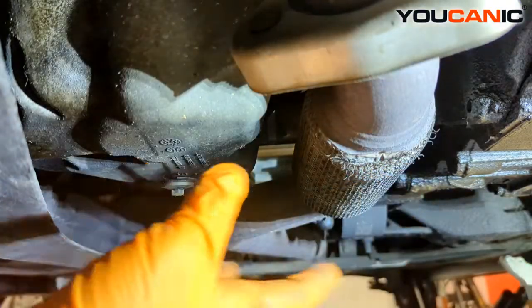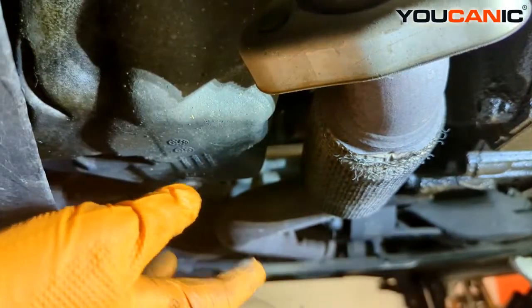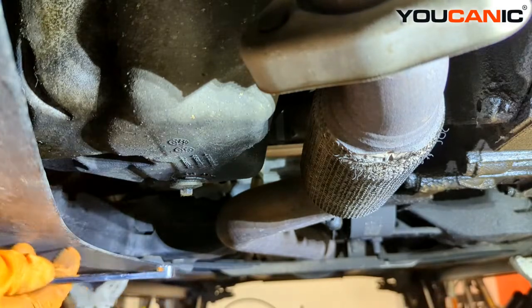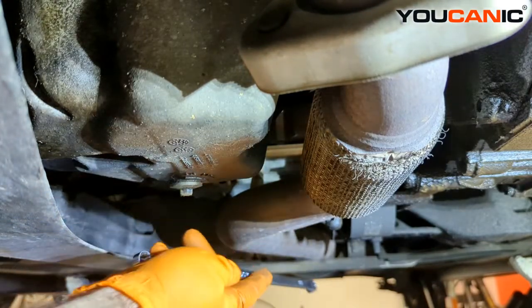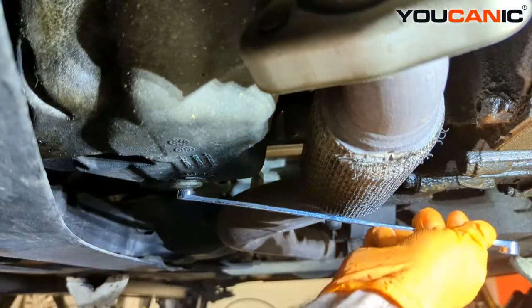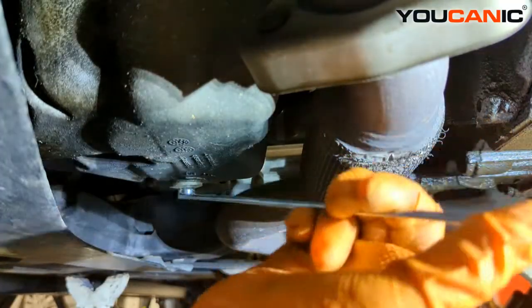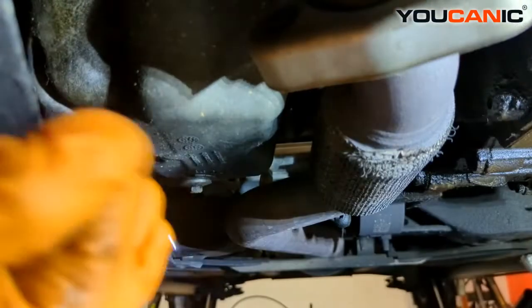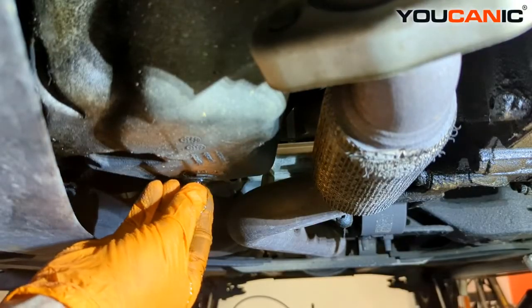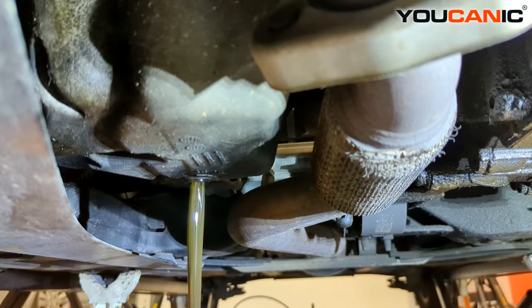Down here below, there may be a plastic splash shield, but this is the oil pan and this is the drain plug we need to loosen. That is a 10 millimeter size and we're going to loosen it counterclockwise, then remove the oil plug and let the oil drain out.